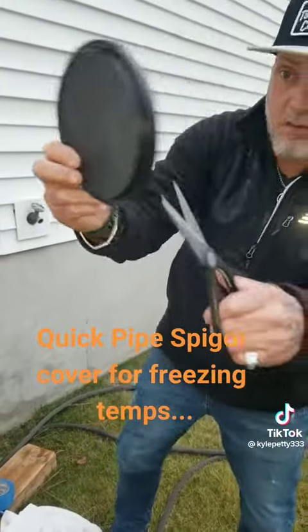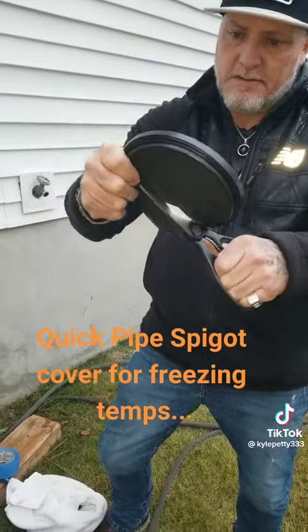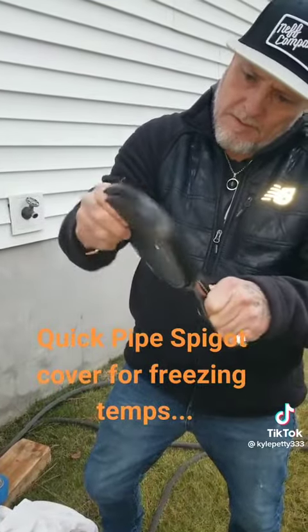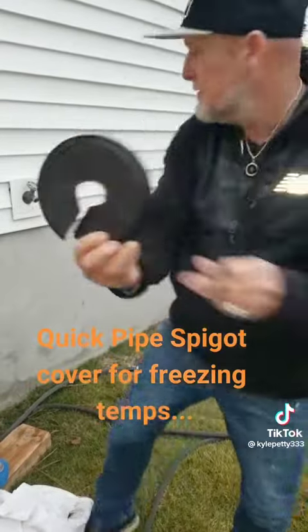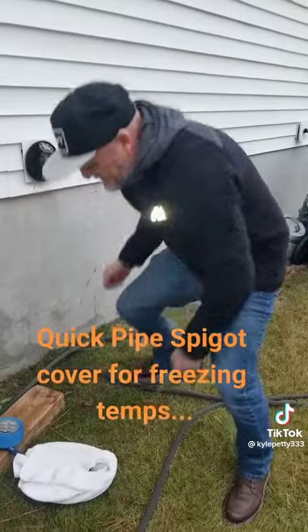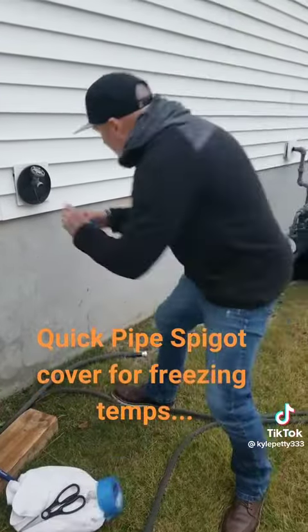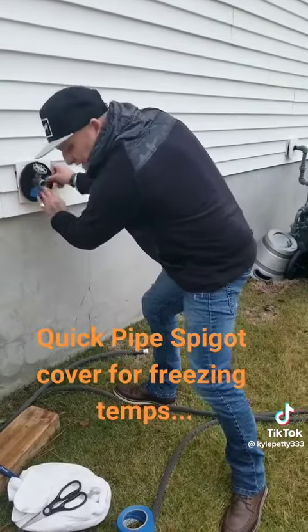First thing I'm going to do is cut a hole — like this. Got me a hole. Slide it over, like so. It is good to take a little piece of tape. Keep that locked in like that.